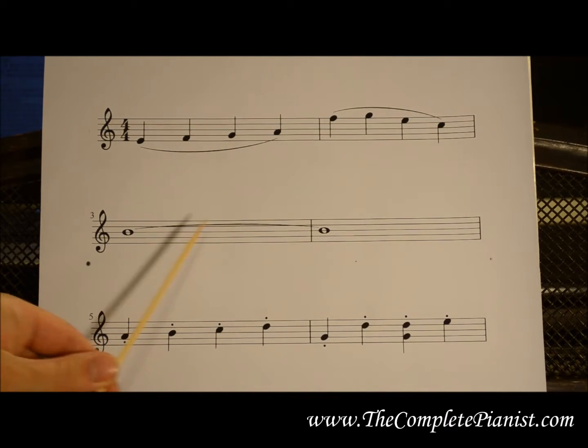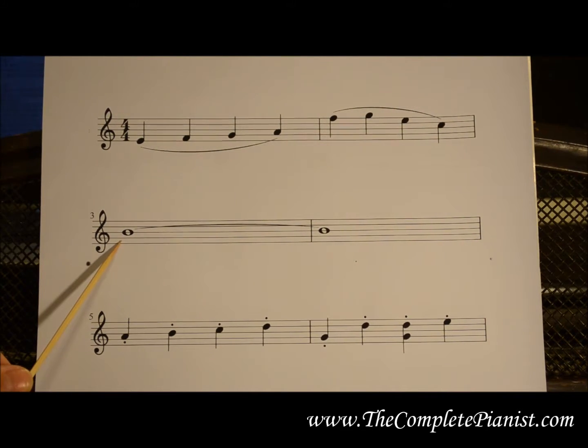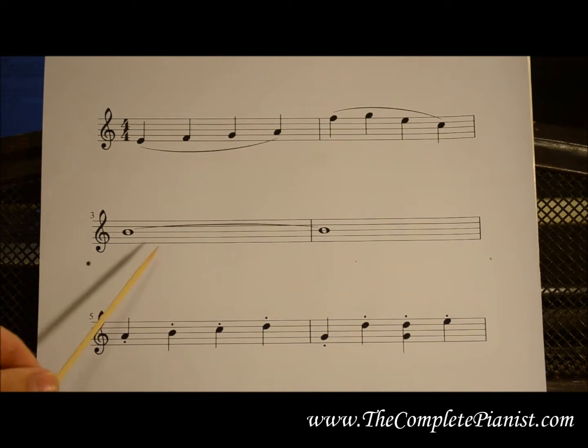When there is a slur connecting two notes of the same pitch, or on the same line or space on the staff, it is called a tied note. You play the first note and continue holding it, adding the value of the second note to it without actually repeating it.